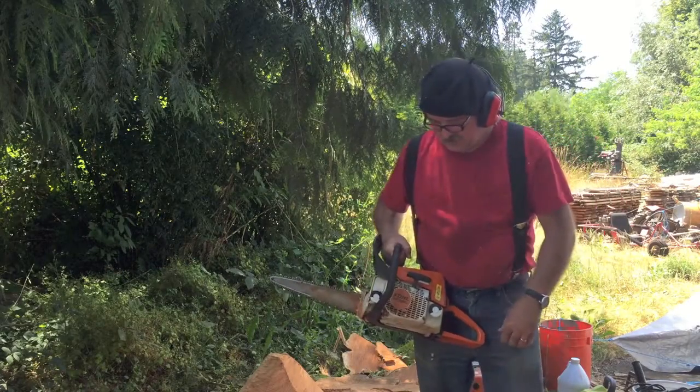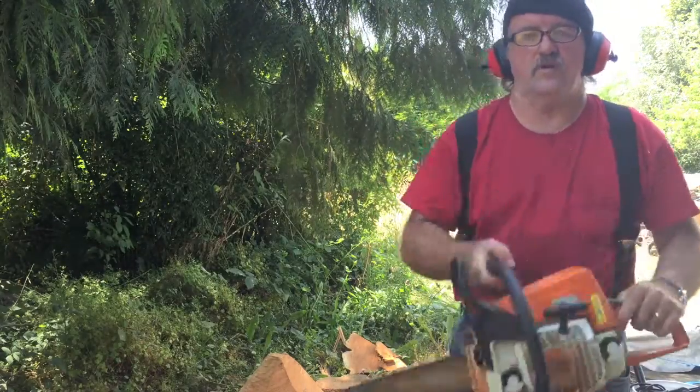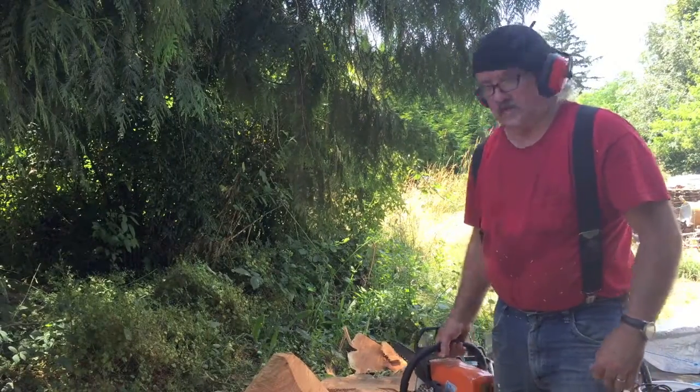Here's my Stihl 250, and you see that tip — they call that a dime tip. This is just a carving bar, so I'm going to get it a little bit closer than what I got it now. I'll get this fired up and we'll get with it.